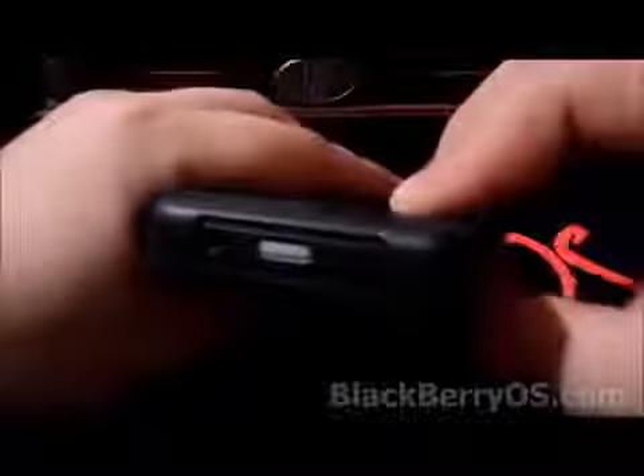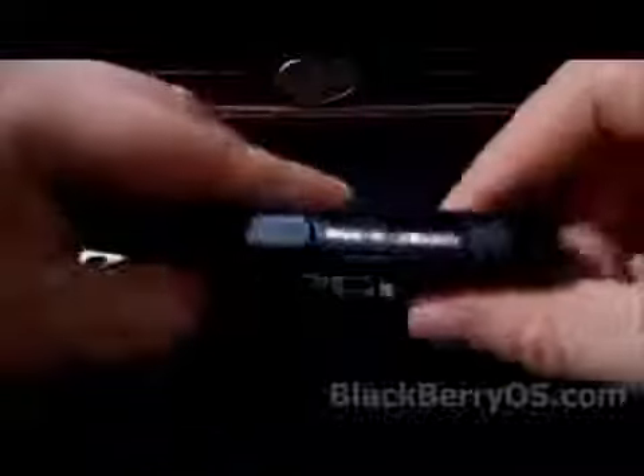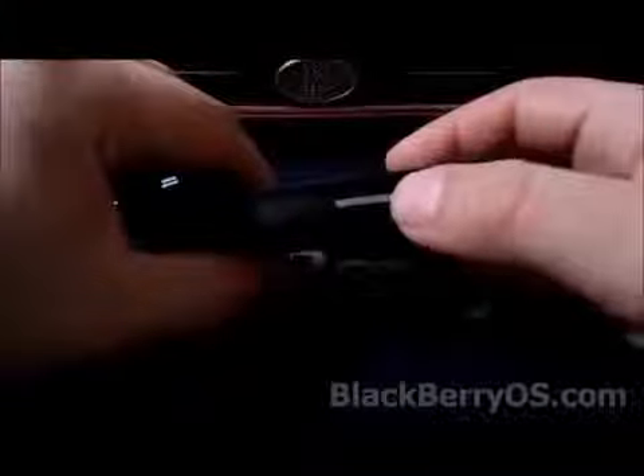Taking a look at the top, the case has left a space open for the headphone jack and to access the power button. On the right side you have access to the volume rockers and the play/pause button. So if you're playing music, you can actually plug in your headphones and control the music app directly from the side without ever having to open the case.